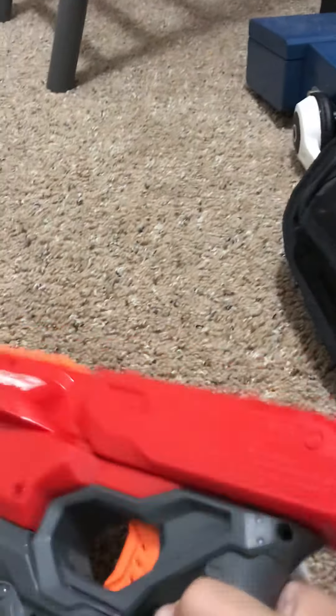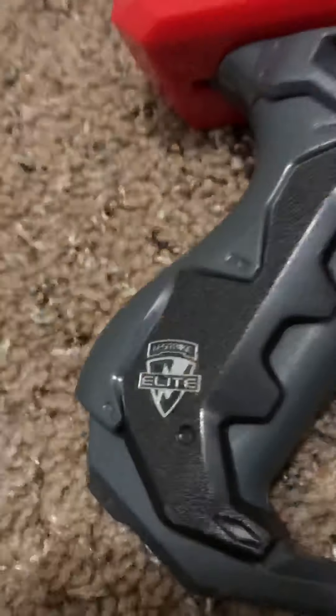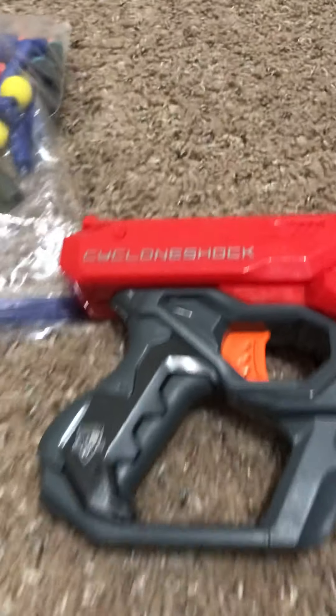You can get this pretty fast and it shoots pretty well. I've never had a problem with this gun. To go over the features: it has a grip, a rail on top for attachments, and it holds six bullets. The Nerf Cyclone Shock shoots pretty well overall.